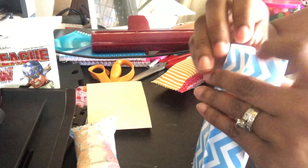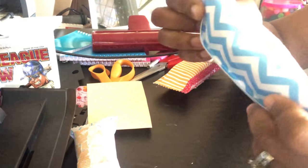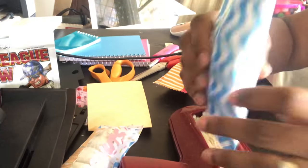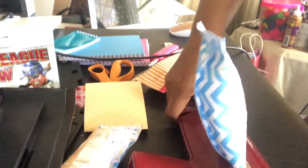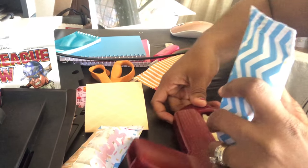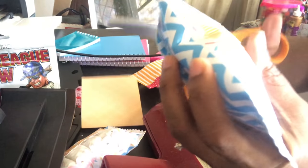This is permanent adhesive — you can even get the semi-permanent. I will crimp this, then crimp this side, and then trim this off.